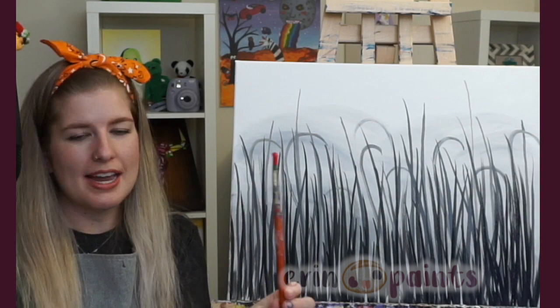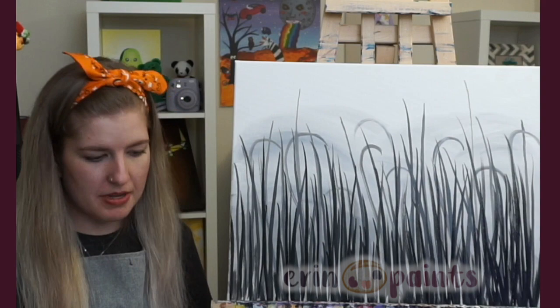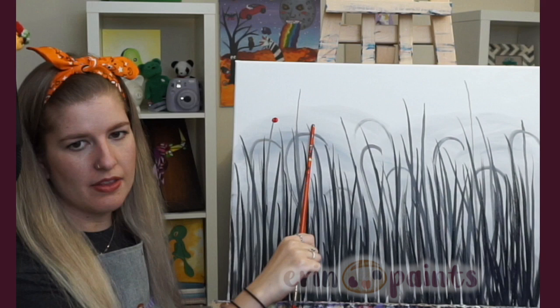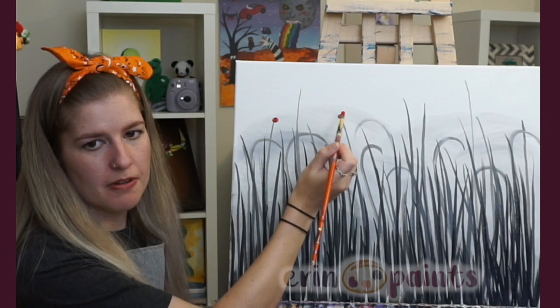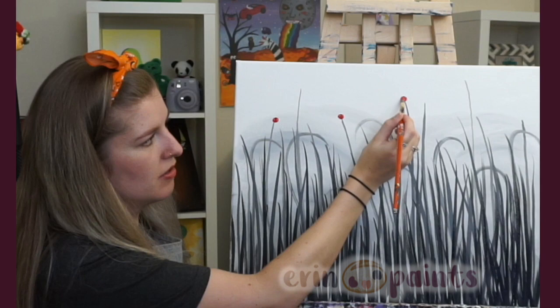I'd recommend using a medium round brush or any round brush — anything with a tip to get a nice little round dot. I'm dipping into plain red paint with nothing added. I'm going to try my best to place these at the tops of my stems so it looks like they're actually at the tops of stems. You can also dot them randomly as the stems get more cluttered — they don't all need to be on the exact tip of each stem. Just pile the paint on, going straight at it or at a slight angle, pushing on and pushing off, maybe swirling a bit to make it bigger.